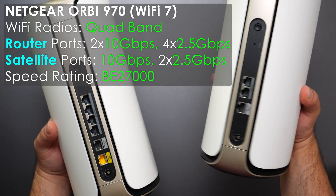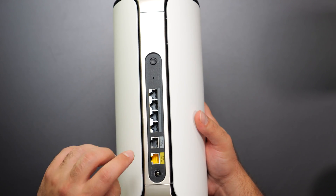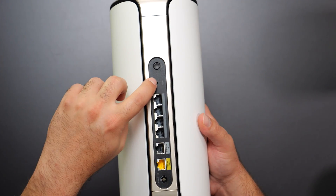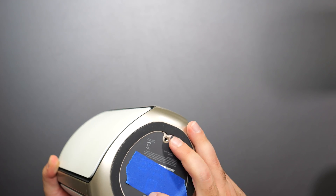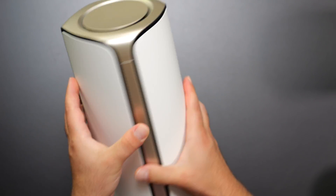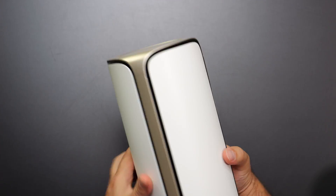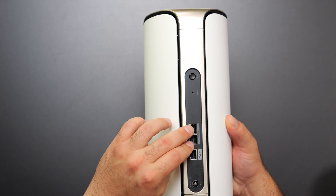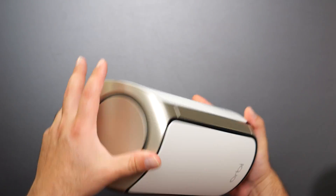The Orbi 970 comes as a router and a satellite — physically different from each other. The router has a dedicated 10G WAN port for internet, a 10G LAN port, and four 2.5 gigabit ports, along with a factory reset, sync button, and power. There are also two threaded mounting holes. The satellite looks nearly identical from the front but has fewer ports: two 2.5G ports, one 10G port, sync, factory reset, and power.